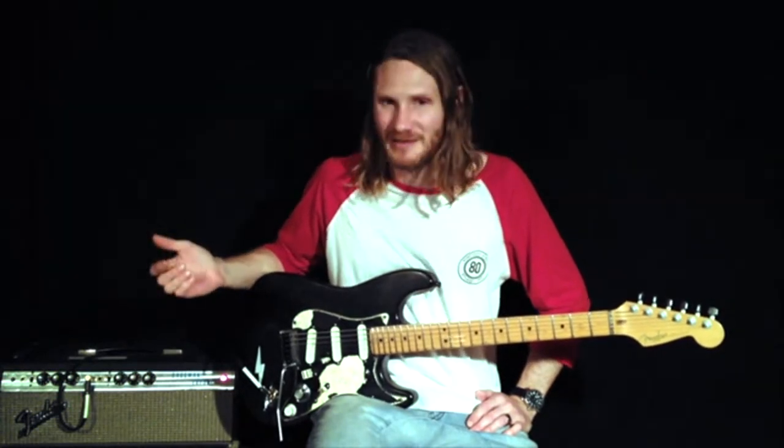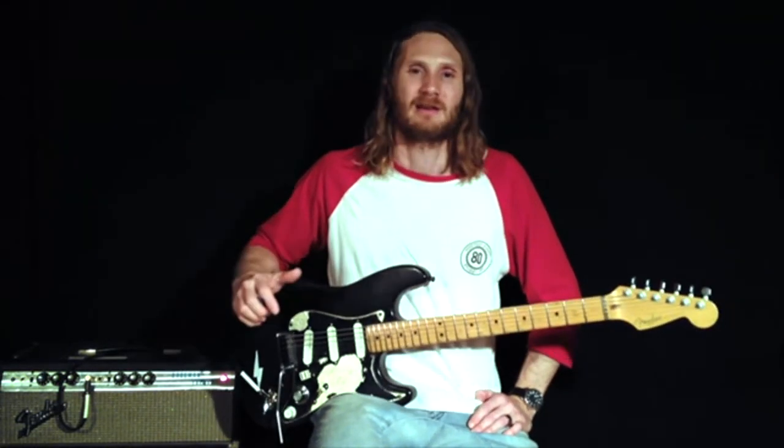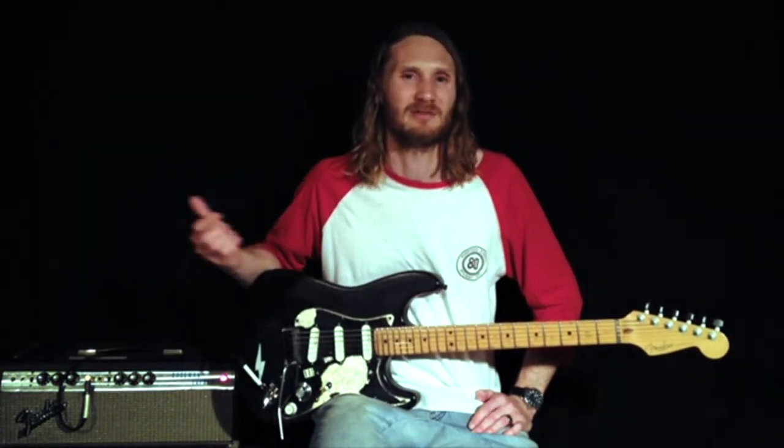This is my DM2 — it's one of the original ones. I use it mainly for creating a subtle kind of texture underneath a picking part, or in combination with my Timeline, just to create something real subtle. It's not meant to be overpowering, but it definitely adds something cool to the sound.